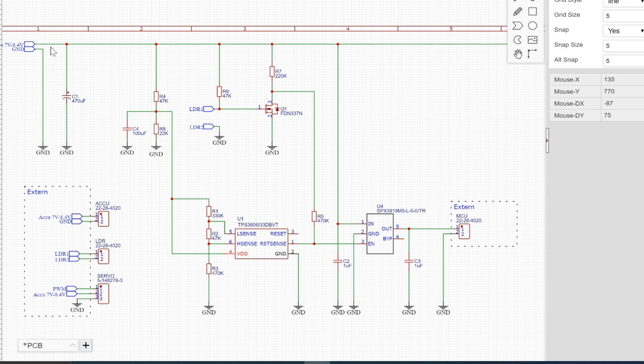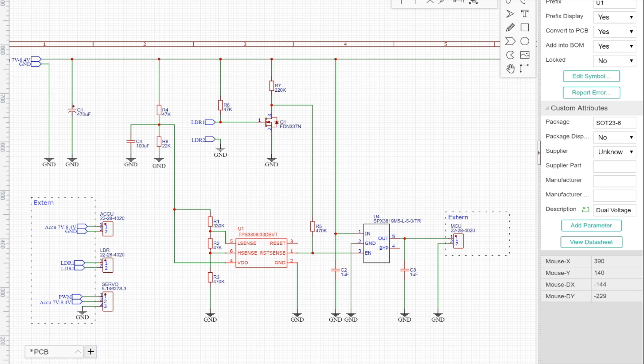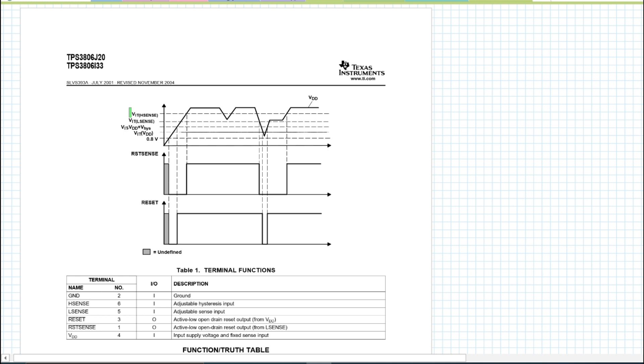We have different electrical parts — very small ICs. Let's look at the datasheet and the circuit. First, the power supply on the top left goes through a capacitor which gives the whole system more stability. It then goes to this IC which protects the battery from discharging too much. Looking at the datasheet, you can see the high sense and low sense voltage thresholds. When the battery voltage falls below the low sense threshold, the reset goes low. When it rises above the high sense voltage, it goes high — this is how you protect the battery from over-discharge.